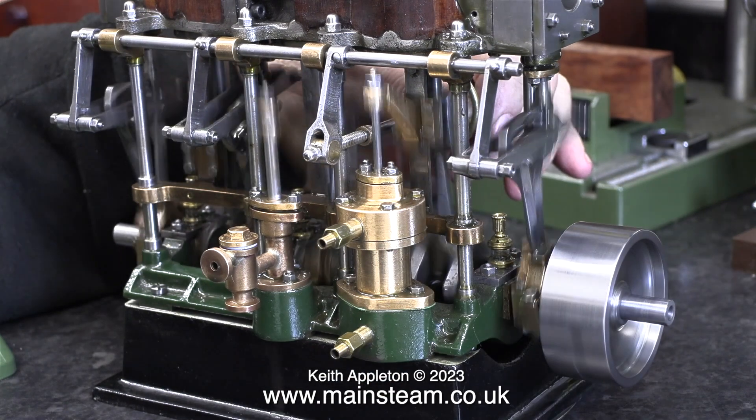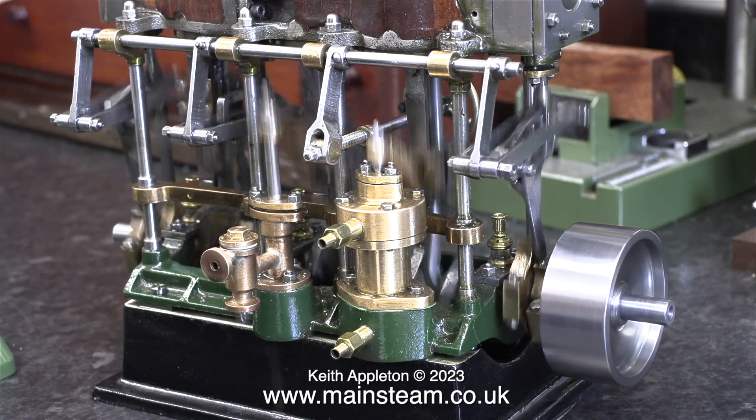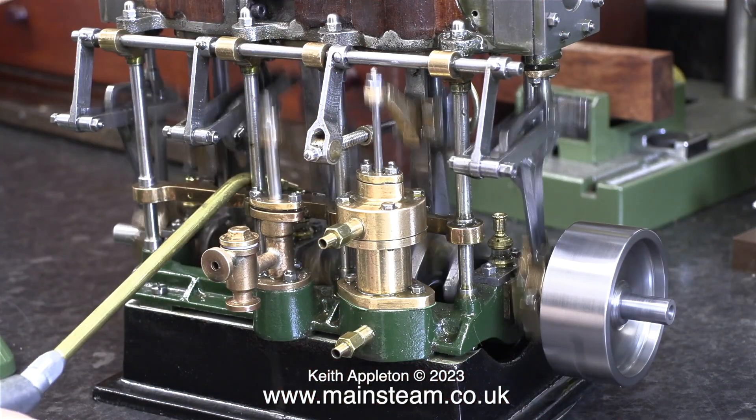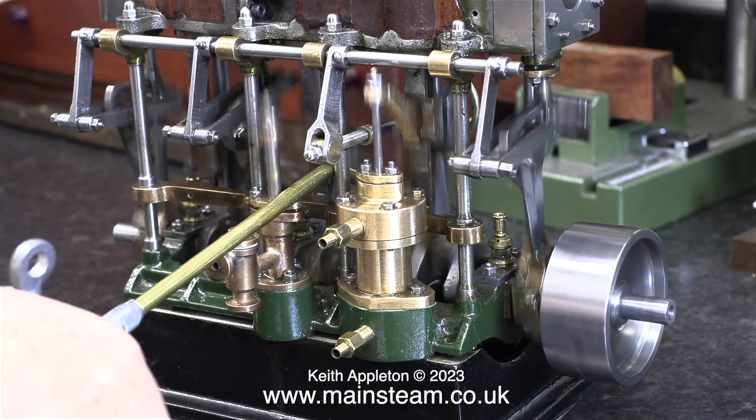The engine is making quite a lot of mechanical noise, and this is due to the fact that it is sat on my workbench, which is a soundboard. This is intentional because I like to hear the mechanical noise — it helps me find out where the faults are.